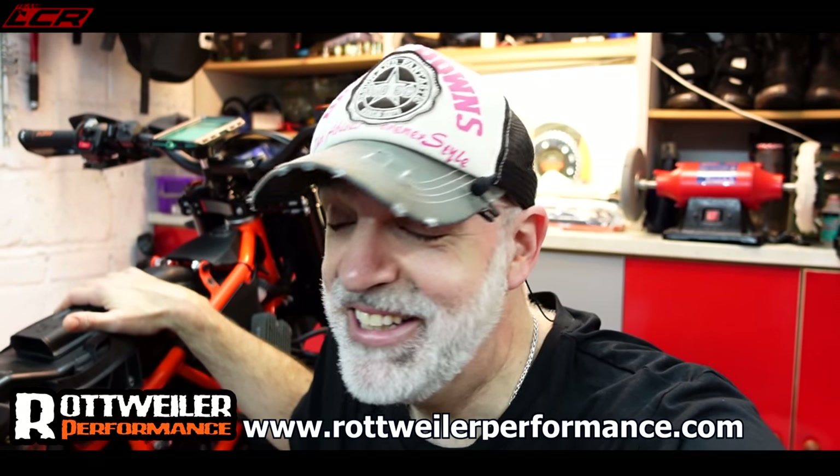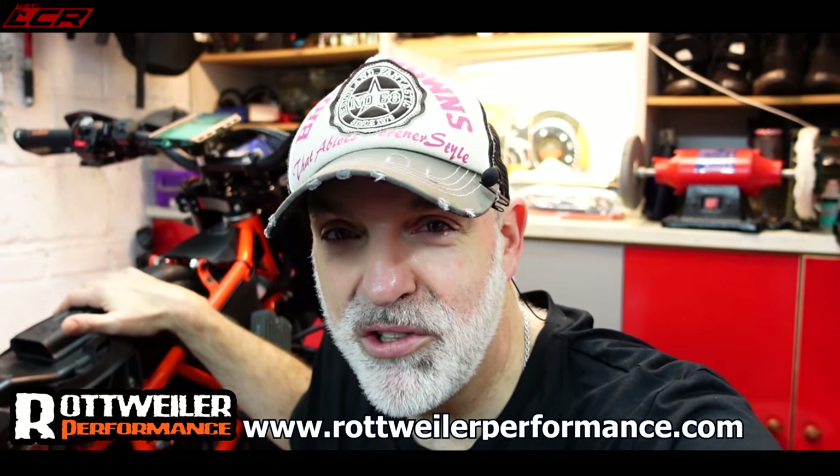Now let's get on with the detail of this video - let's start stripping the airbox. I actually watched yesterday Rottweiler Performance's own YouTube channel, and they've got a video on how to fit the Rottweiler kit. So I watched that yesterday and now let's see if I can put those instructions into practice. It's fairly straightforward, but let's have a look and see where the pitfalls could be, where it's a little bit tricky, or if it's just all plain sailing. Let's break out the tools.